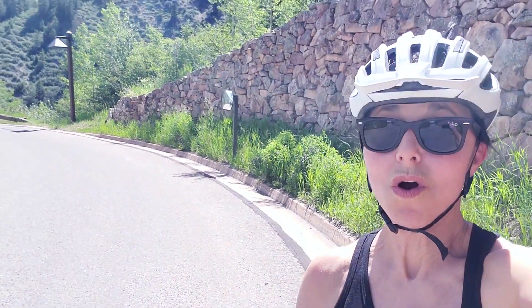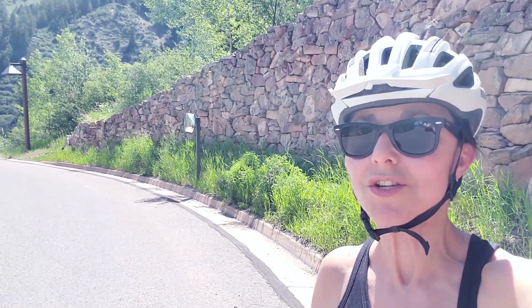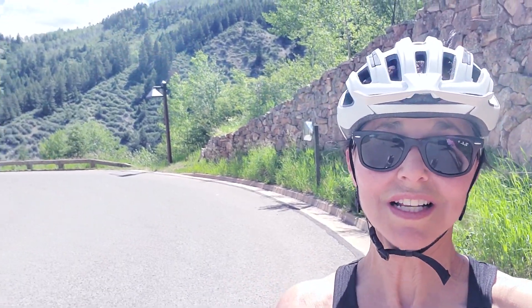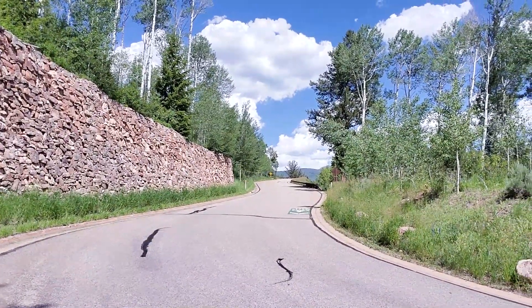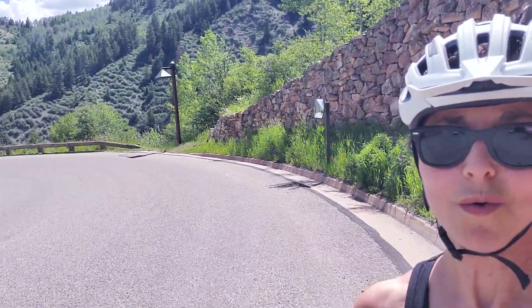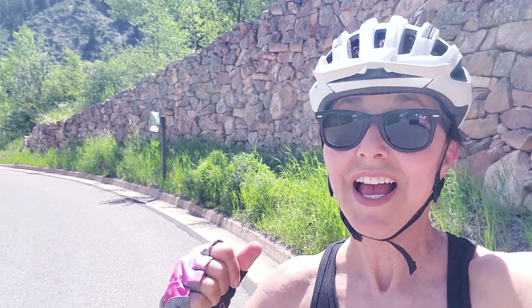I made it up that hill and I'm around the curve, facing my next one. I think the thing that's going to determine how far I go up is my water — I've already guzzled at least 32 ounces. Maybe I can hitch a ride with that truck! Okay, here we go — we'll go a lot slower than he's going. Got to keep hydrated.